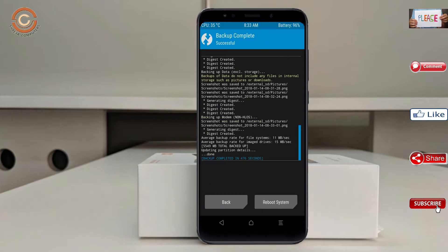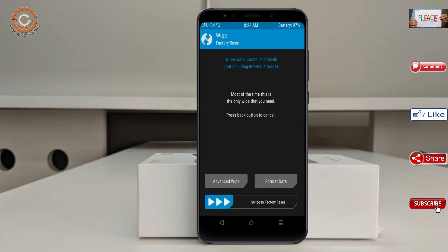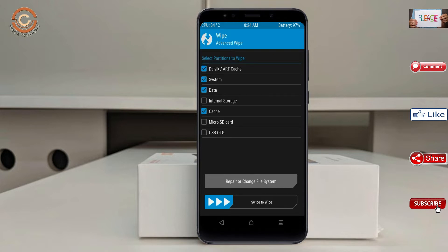Press on back. By wiping this temporary data, it will allow a clean install of the custom ROM. Select wipe, then select advanced wipe. Select Dalvik/art, system, and data. Swipe right to confirm.